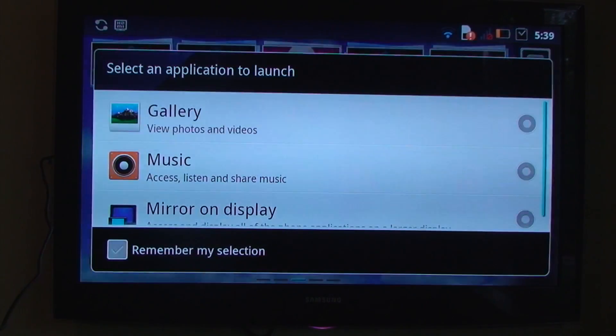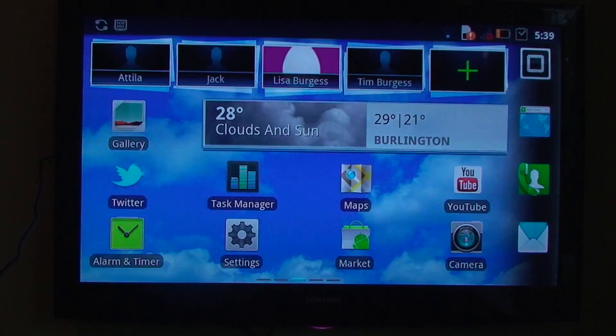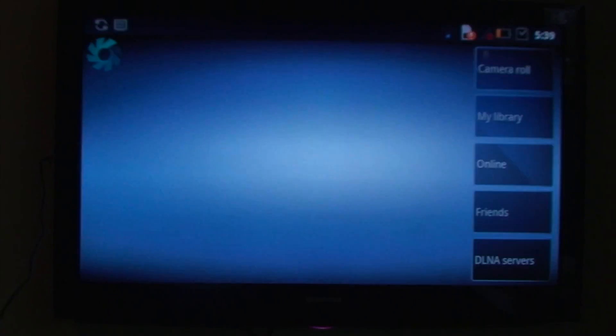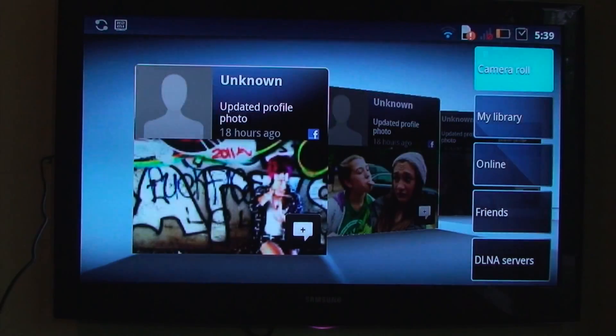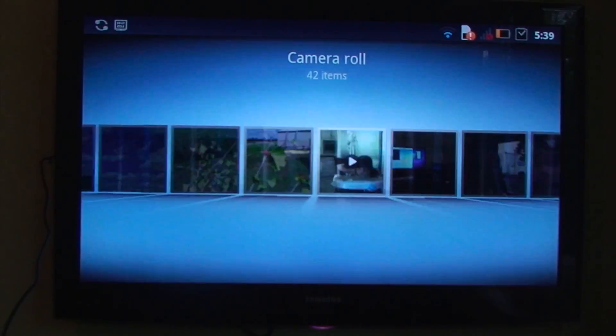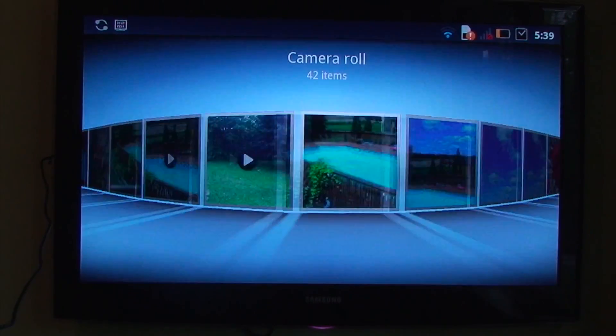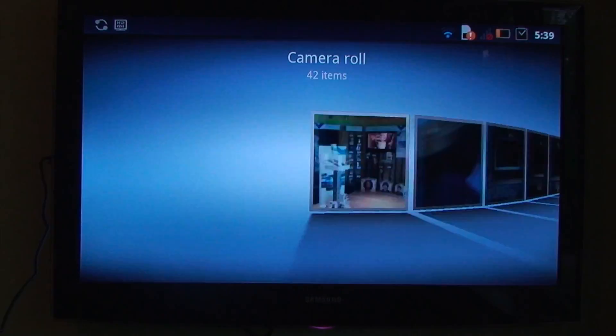You can do mirror display, gallery, or music mode. You can just go to the gallery now and go to camera roll, and as you can see, you can just scroll through like that.